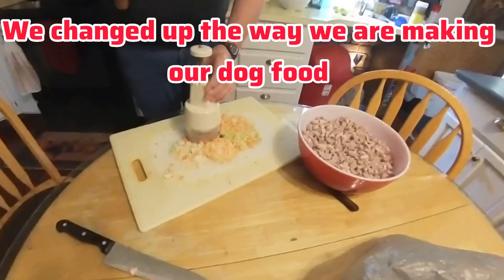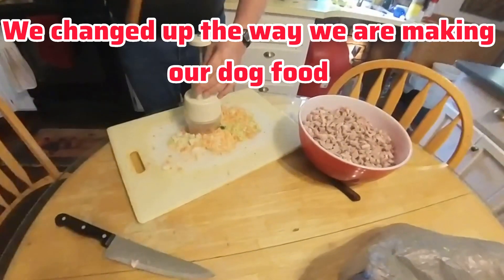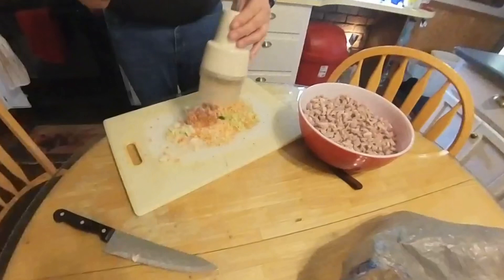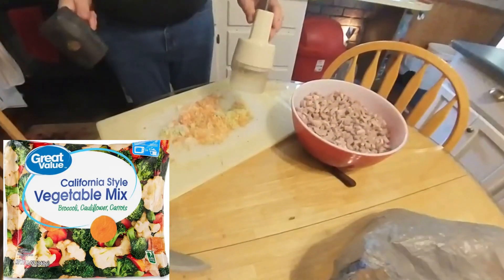We're doing something different with our dog food now. Before, we didn't add all these vegetables in it — now we are. This is pork in the bowl right there. We're chopping up some frozen vegetables.